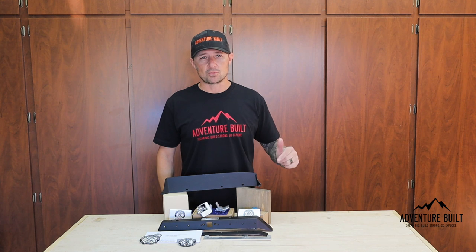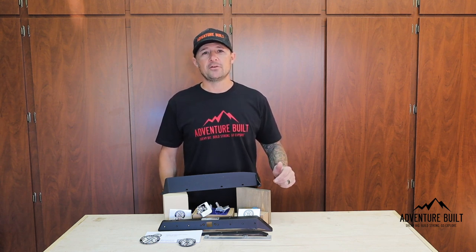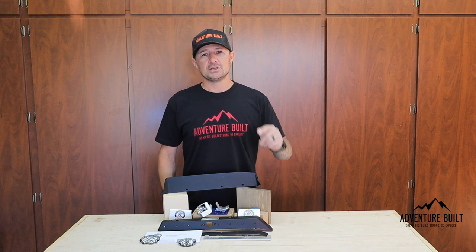The answer to that problem is right here. This is the Expedition Essentials 3TPAM for my 2020 Tacoma. It's going in today, so stay tuned.